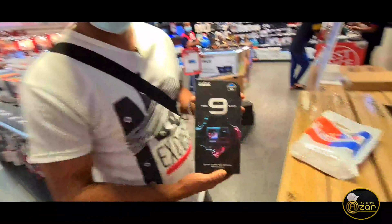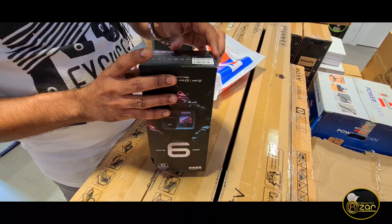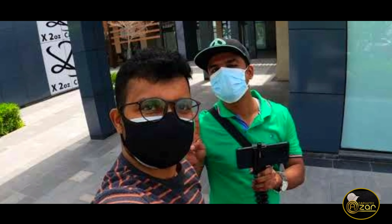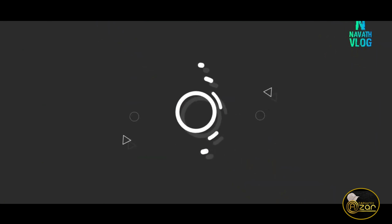This GoPro Hero 9 camera is full and helpful for me. We have a lot of procedures — all the details A to Z on the GoPro. Everything is coming, so suggest our YouTube channel. Our channel link is in the description for other paid partners.